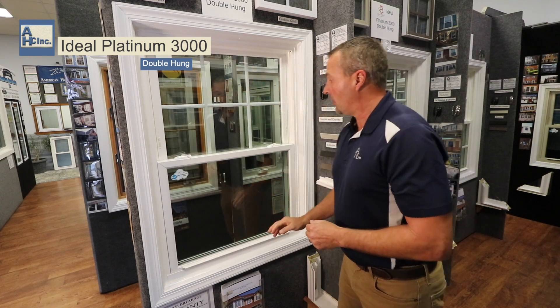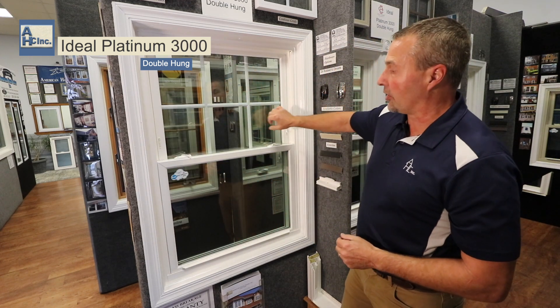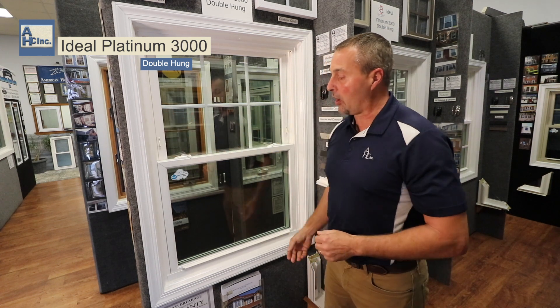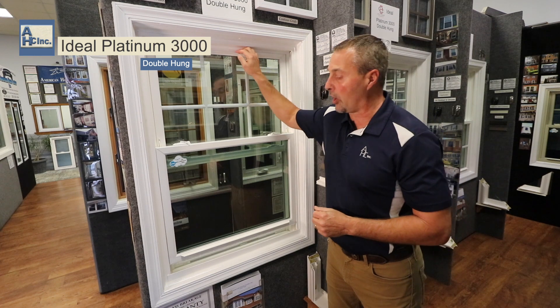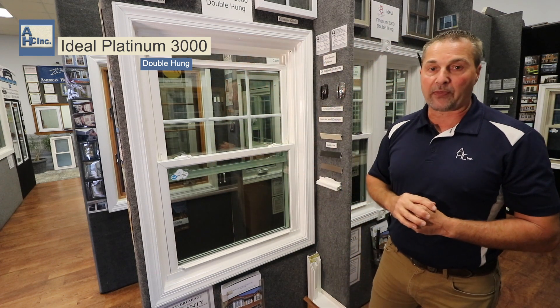If you have small children, a high house, and you want to stop the windows from opening all the way, you can raise the window up there and it'll eliminate the window going all the way up, or you can pull the window down that way.